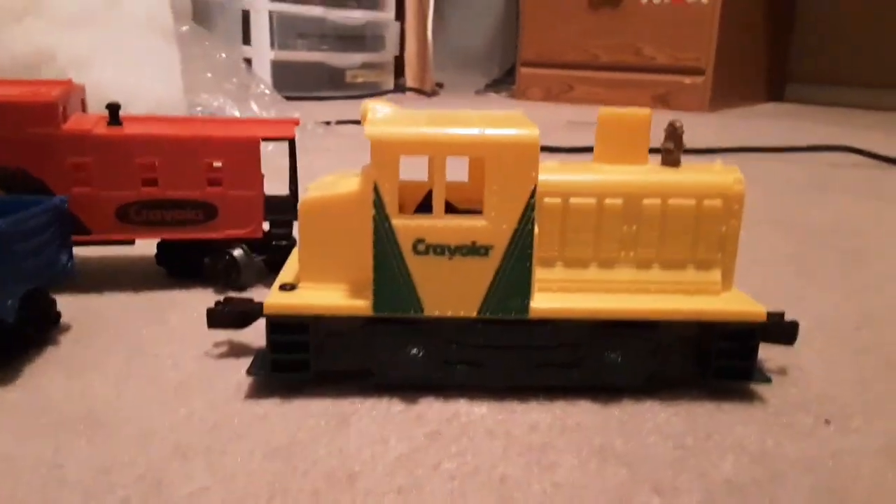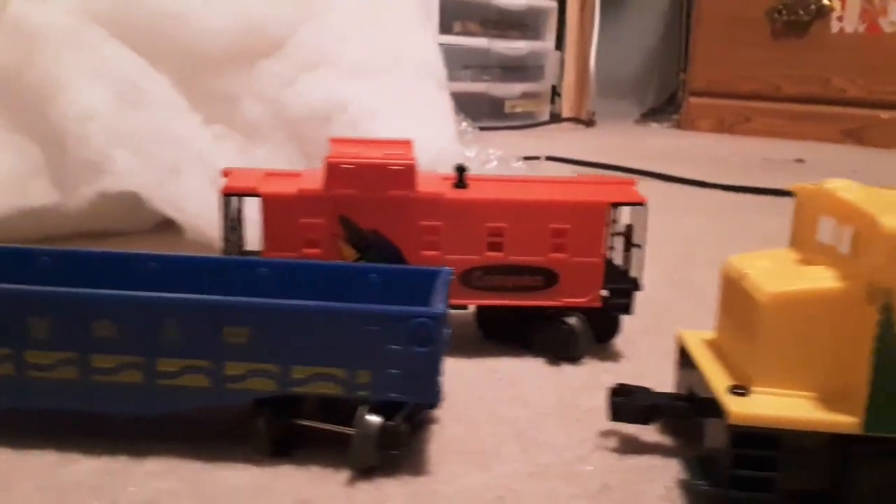This was a pretty cool little starter set — the Crayola set. This would have been around 95 or 96. With this boxcar, you can color on it, but the colored crayons that came with it, you can get the fake snow off of it. And I think the last thing we drew on here was a daylight.